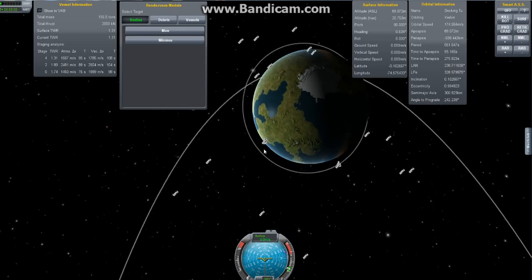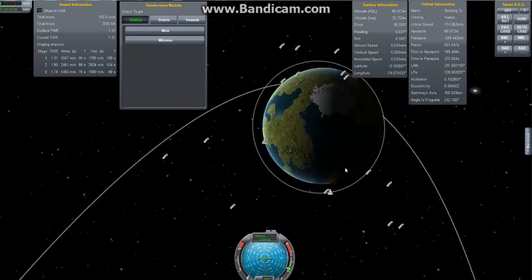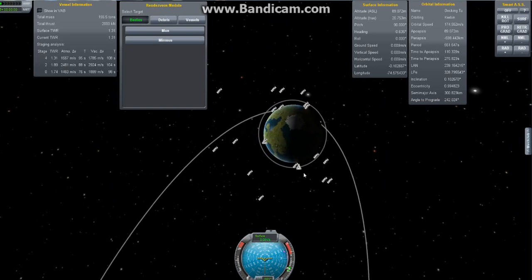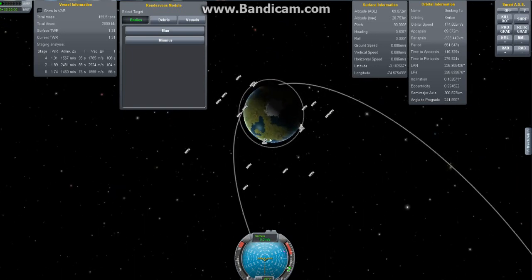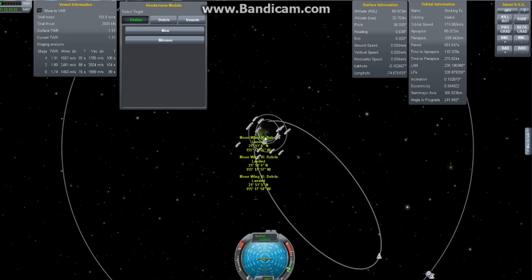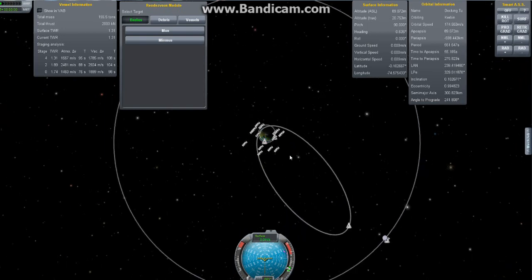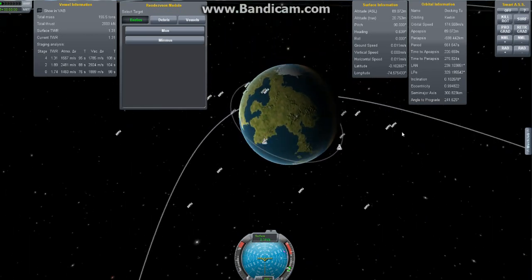Imagine this is the ISS. This is a Falcon 9 Dragon module and it's going to go up and resupply — that's our goal. Now, if you're trying to dock somewhere else, like let's say this thing's orbiting the moon, you're basically going to do the same things I'm going to teach you here. You need to do the transfer maneuver like I showed you in the previous tutorial. But once you've gotten the skills to take off, transfer over to the other planet or moon, and orbit that — then the question is how do you dock? I'm going to show you how to do that, and it applies equally everywhere.